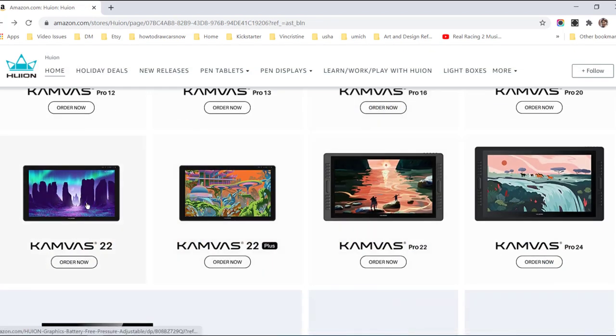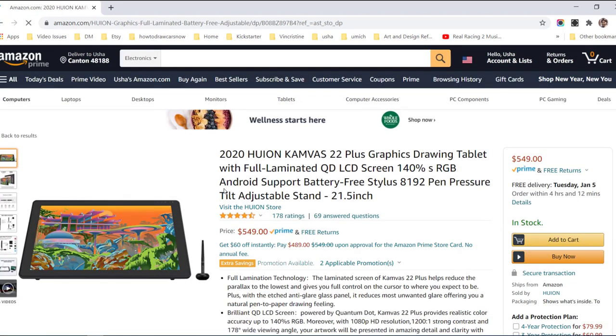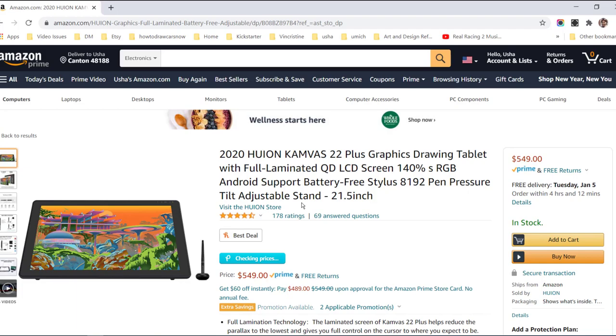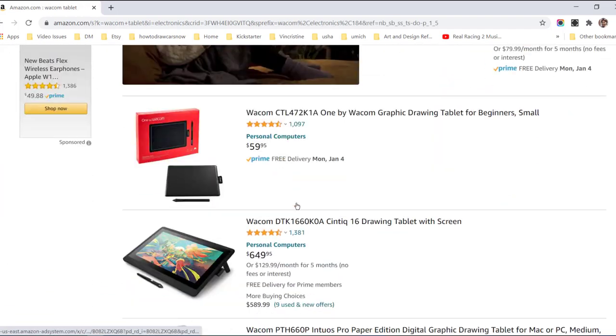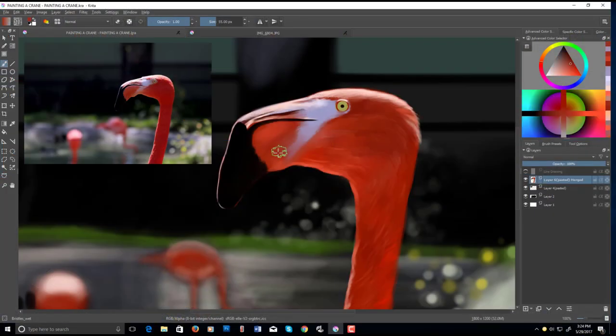The newer tablets are even better because they have a sort of textured surface on top of the screen that gives you a slight paper-like feel to it. That's definitely a huge advantage if you're looking to invest in digital painting and make it more of a long-term pursuit.